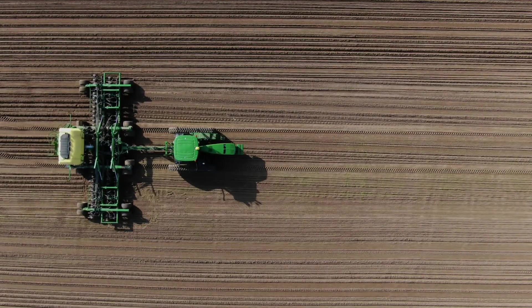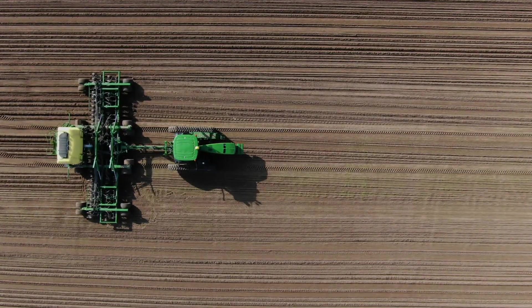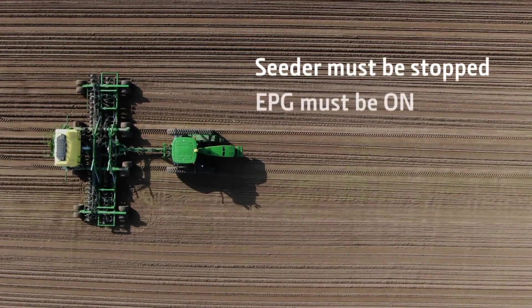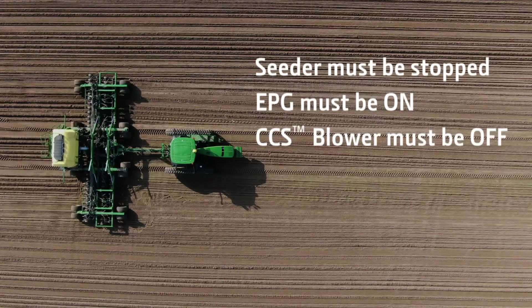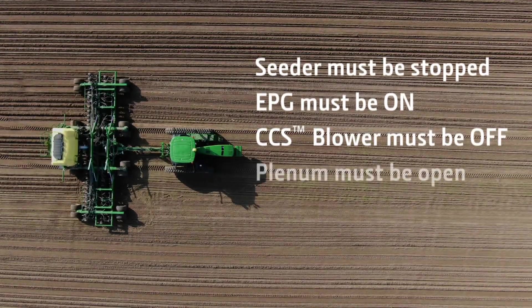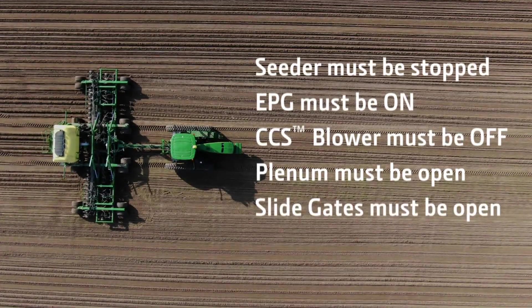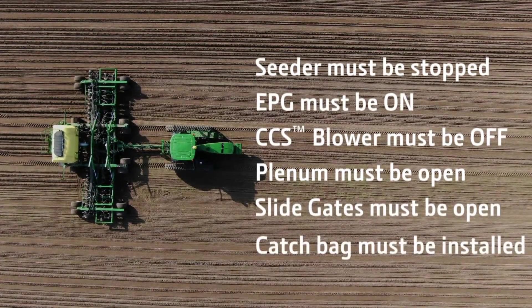The following conditions must be met before performing a manual meter calibration: the seeder must be stopped, the EPG must be on, the CCS blower must be off, the plenum must be open, the slide gates must be open, and the catch bag must be installed.